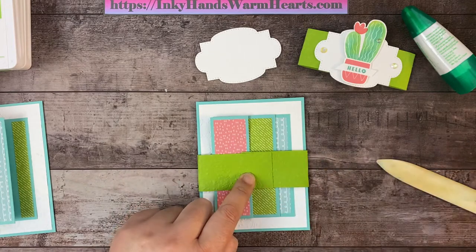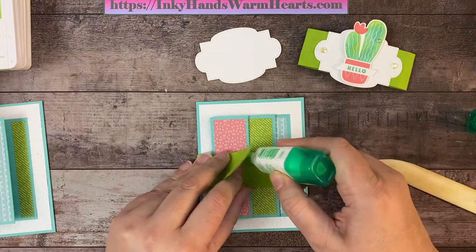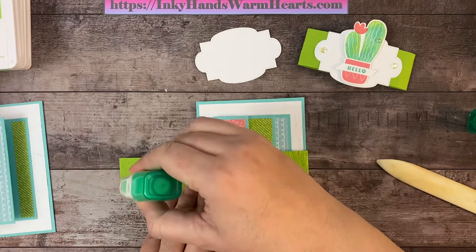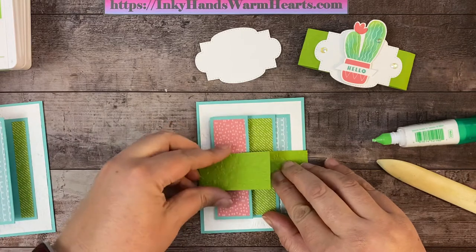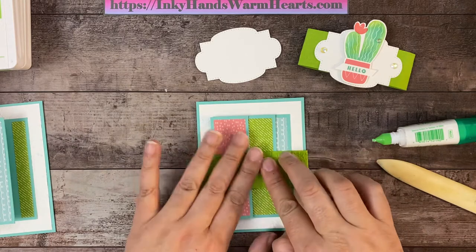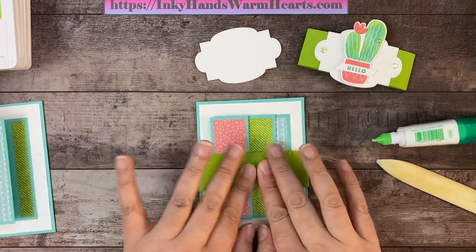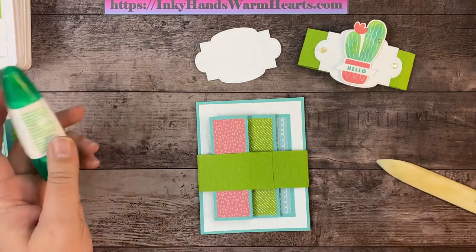I'm going to grab the same wet adhesive, run some on one side, and add some to the final part where it gets pressed into place. I'll line it up so it's straight, hold it for a minute, and let that bond. Gotta love the wet adhesive for that very reason!